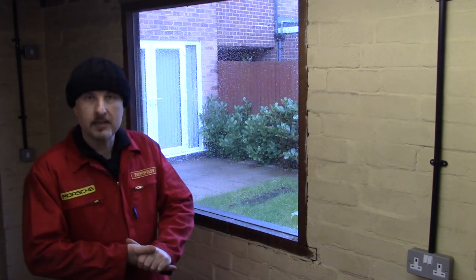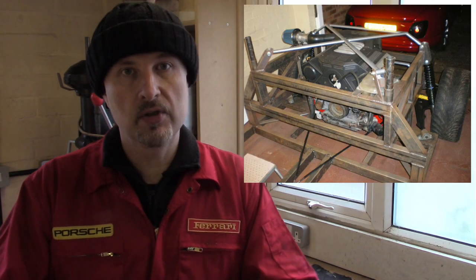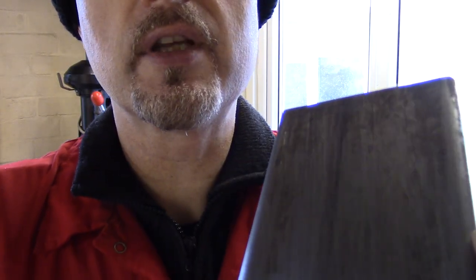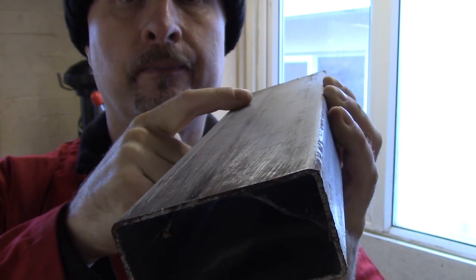I suppose we'd better talk about the steel I used for the chassis. I'll keep this simple and just touch on two basics. My chassis uses predominantly ERW steel, and when it came to the front suspension, which I had to make myself, I used seamless steel. ERW steel is a process where the metal is folded and then welded along its seam. I have a piece here — you can see the seam where this steel is folded and seam-welded along its length.